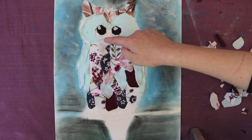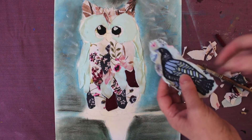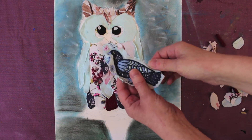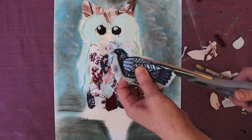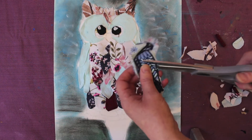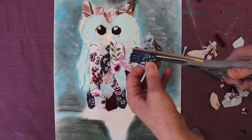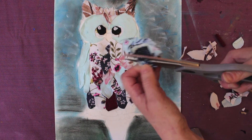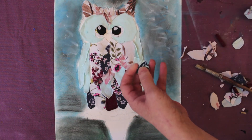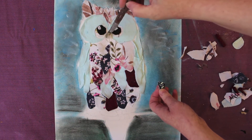Now we need to pay attention to a beak, so look back through your colour palette and see what you can use. I found this interesting motif — I've cut it out and I'm paying particular attention to this little bit here, because it's a really nice shape and colour for my beak. Remember you're doing an abstract art piece, so you're not going for conventional colours — do whatever you want to do.